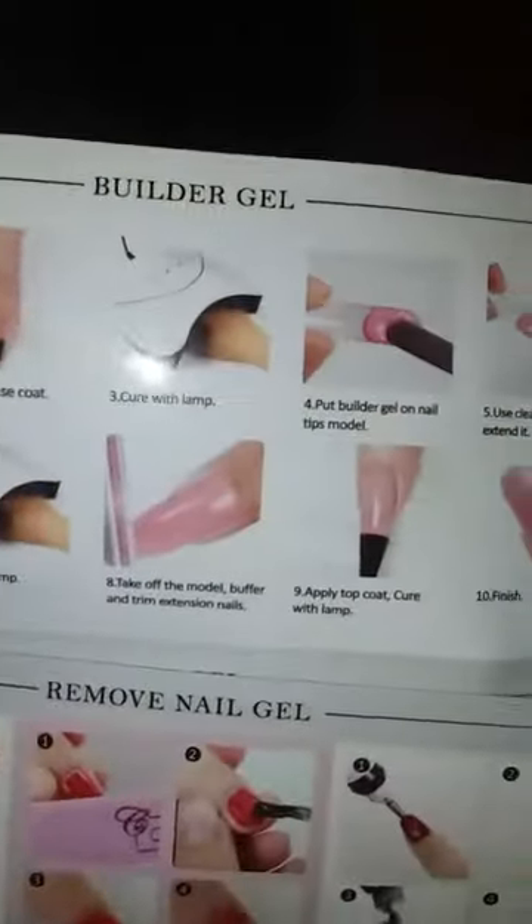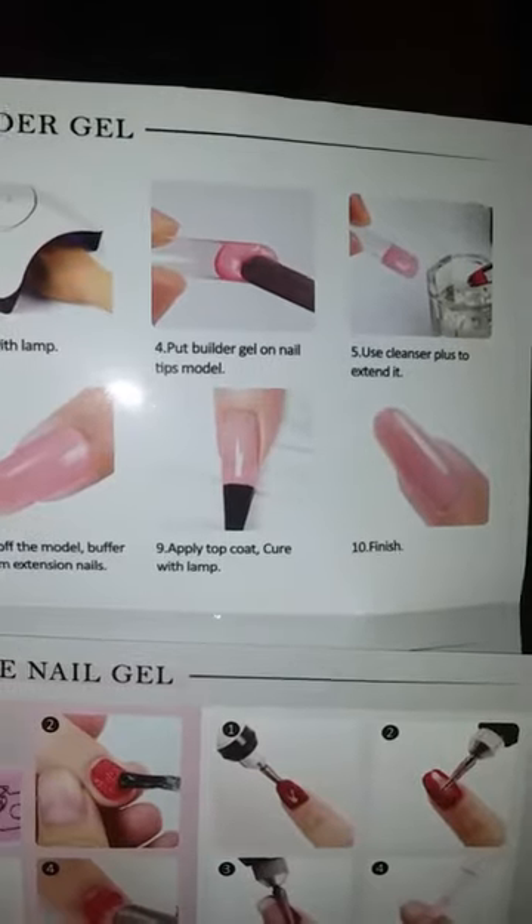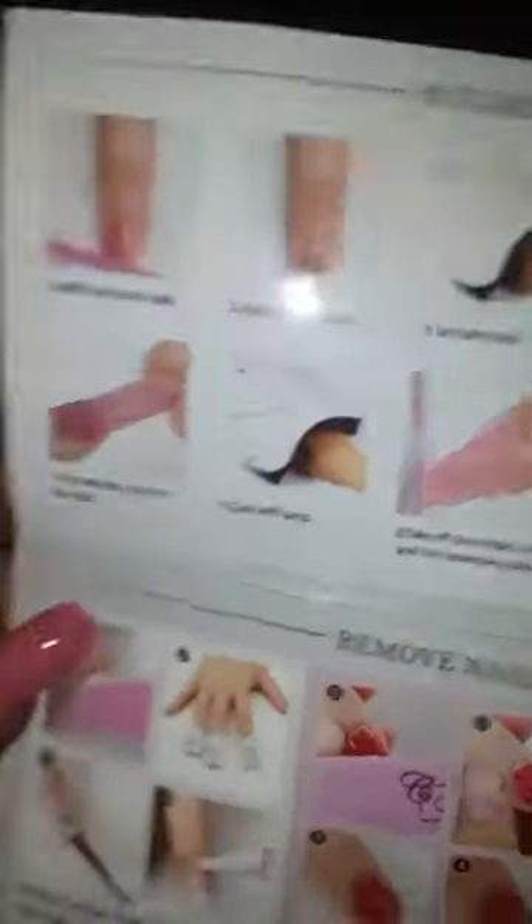Apply your top coat, cure with the lamp, and you will be finished. I did not buff my nails as you can see.